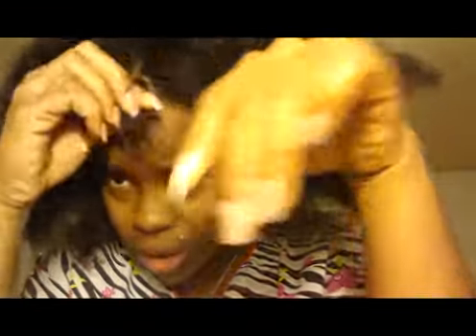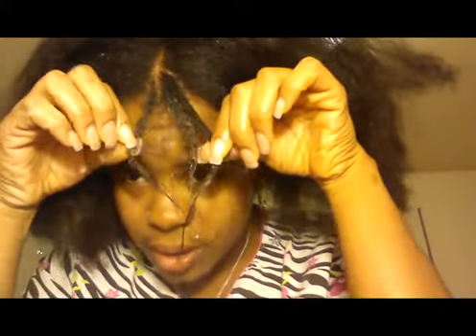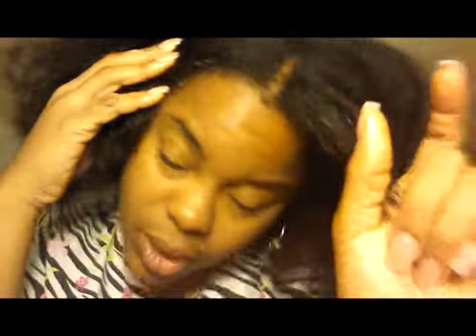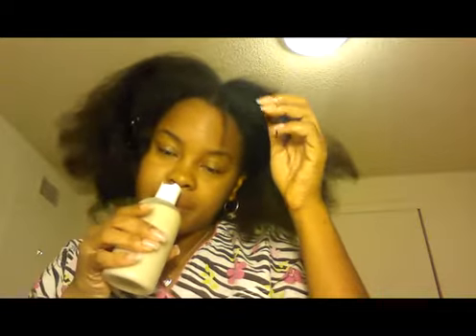It's just super shiny and wet. And it smells like lavender. So that's the lavender flaxseed gel. The previous one I've had before was the hibiscus flaxseed gel.